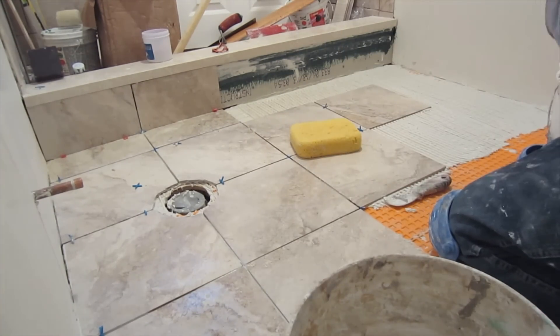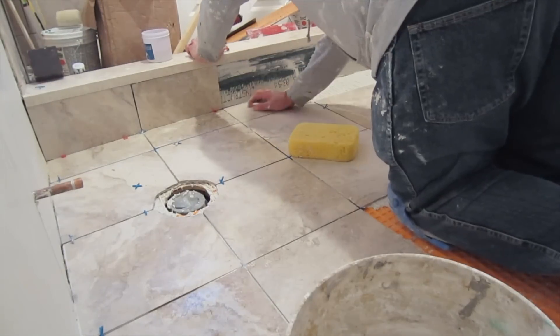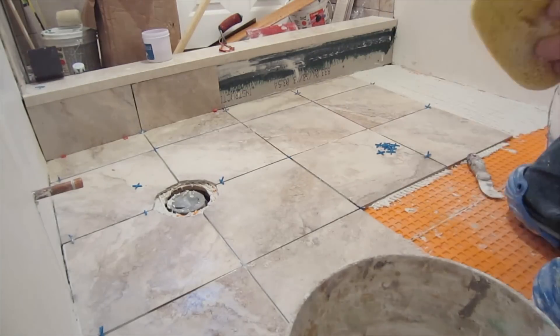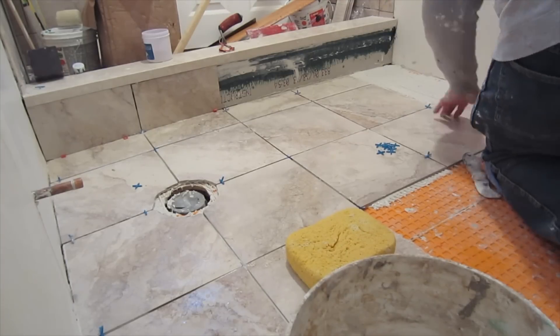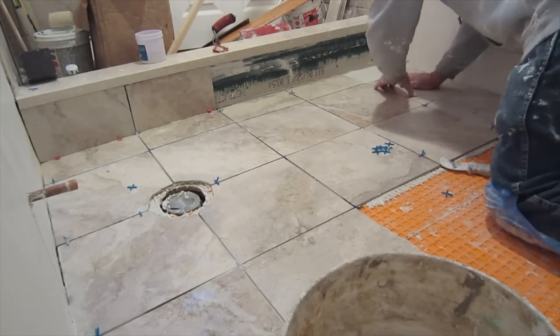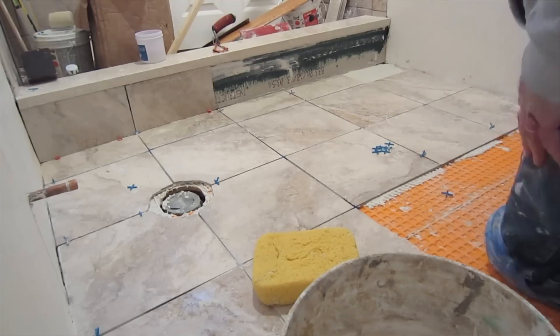By back-buttering the tile, you ensure good coverage when you set the tile in place, and you don't have to use a really big trowel. What I'm using here is just a regular 3/8-inch by 1/4-inch square notch trowel. A combination of this trowel and the back-buttering gives you plenty of thinset to install the tile.